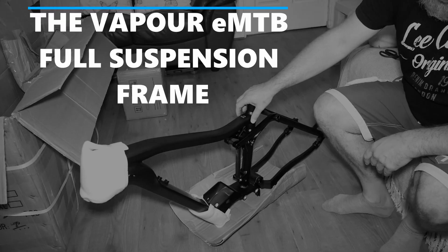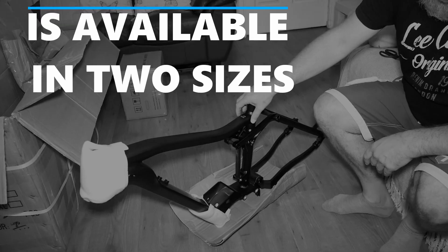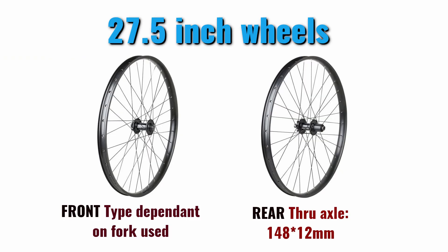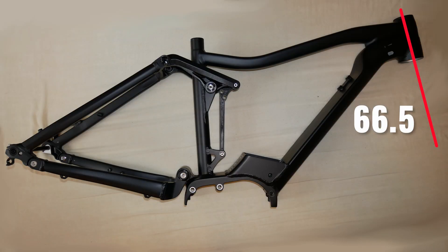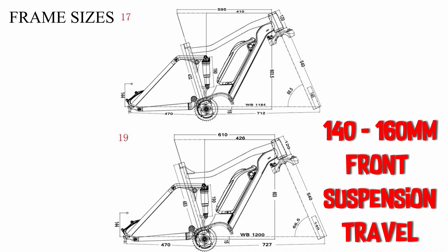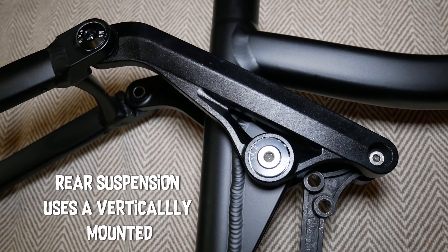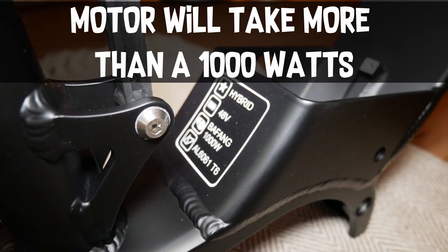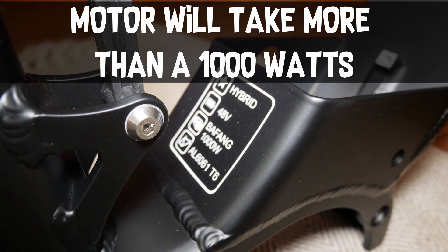The Veper EMT B-Full suspension frame is available in two sizes, 17 and 19 inch, and supports 27.5 inch wheels. The frame has a 66.5 degree head angle designed around 140 to 160mm front suspension travel. Rear suspension uses a vertically mounted 190x50mm shock and a battery mounting system which blends the battery to the frame.